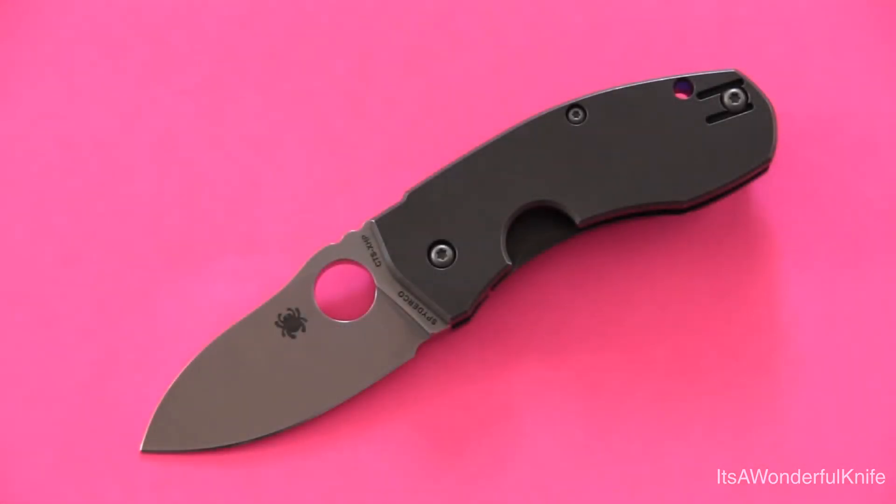Hey folks, thanks for joining me in another video. I've finally got another knife review for you, and this one kind of jumped to the front of the pack. A few people have requested this knife in particular to be reviewed, so I went ahead and moved it to the front of the queue. This is the Spyderco Techno.